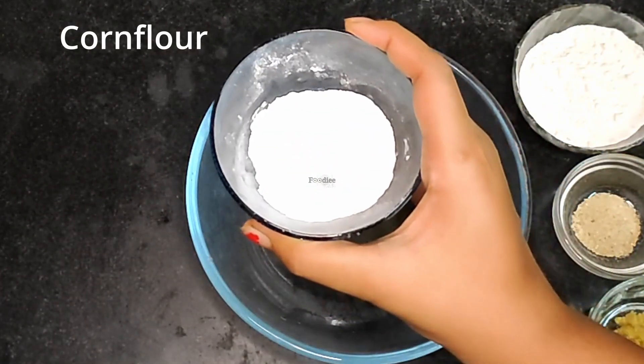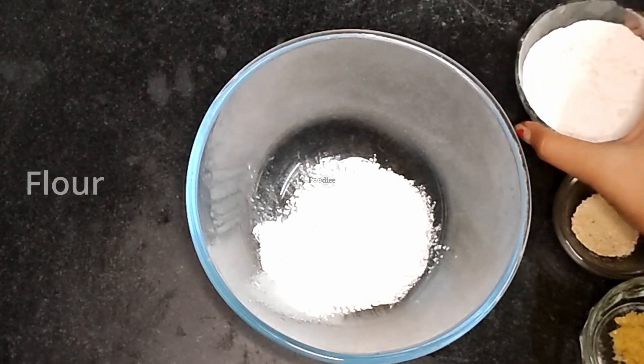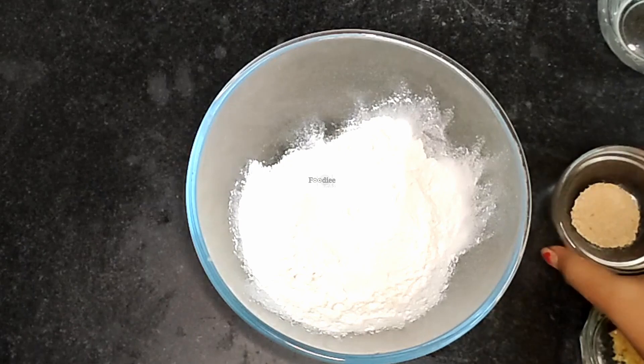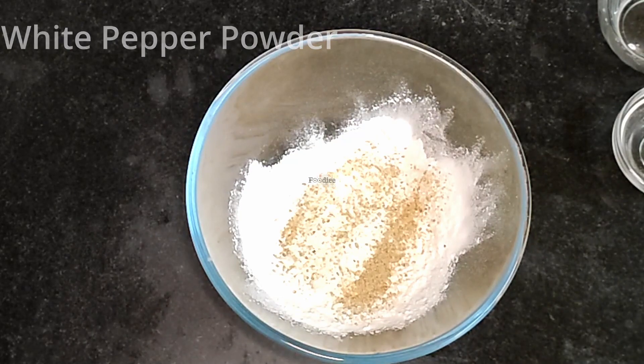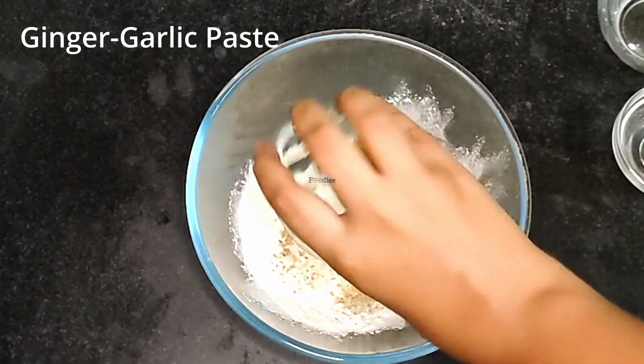Now, let's take a look at the breading. I am making 3 tablespoons of cornflour, 6 tablespoons of maida, 1 teaspoon white pepper powder, and 1 tablespoon ginger garlic paste.